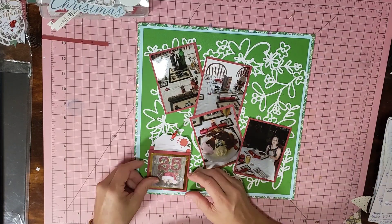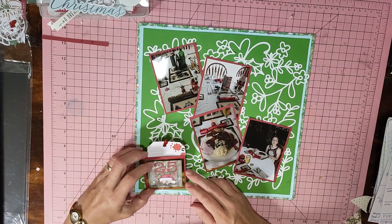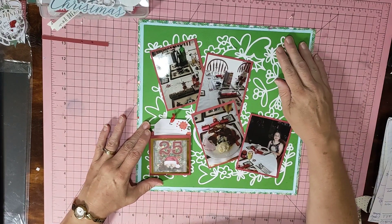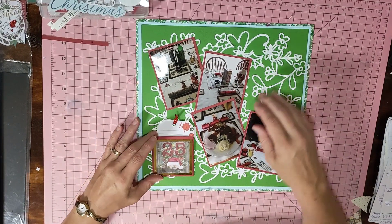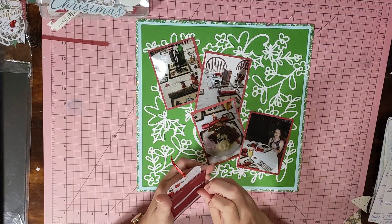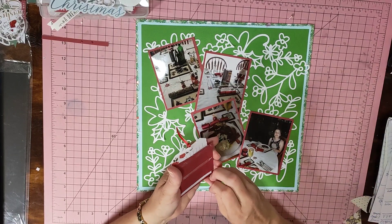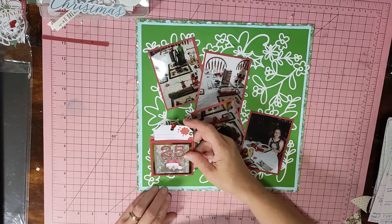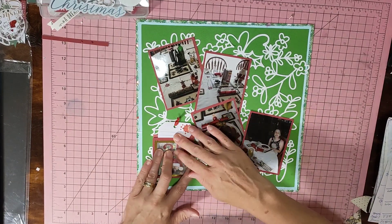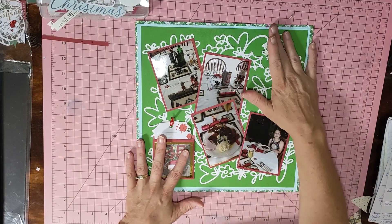Some of this is going to get covered up because I want to put my little '25' down here with a little tag. I'll leave that area for the stars on that side blank, and I've got a couple of things out to work with.